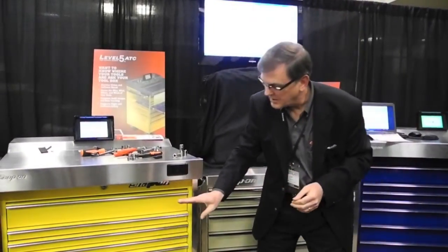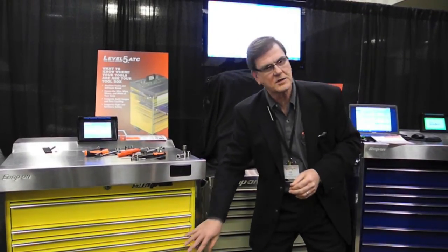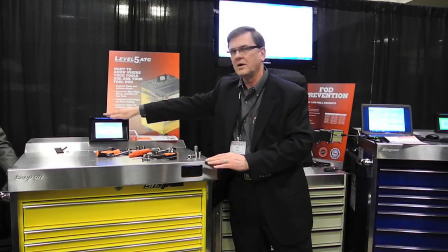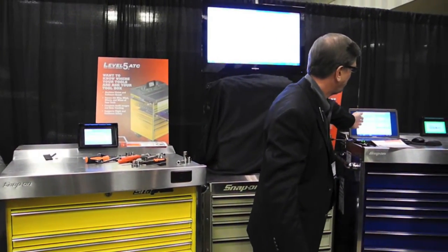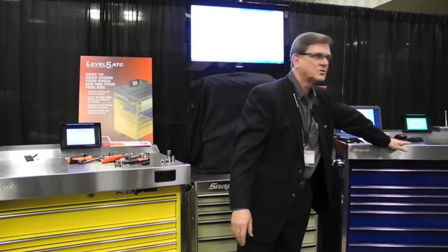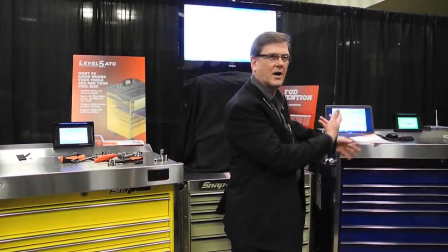That's the way it comes: foam, toolbox, electronics and software — $21,000. It's $2,500 for the administrator to administrate every 20 boxes. The large one is $26,000, same kind of deal.